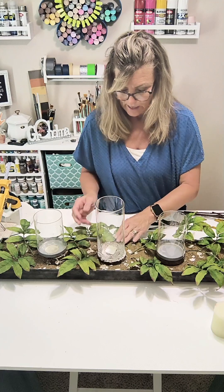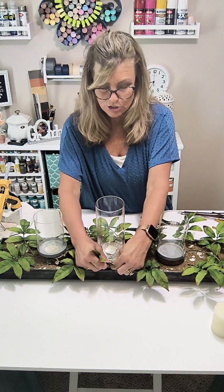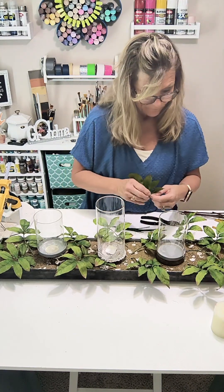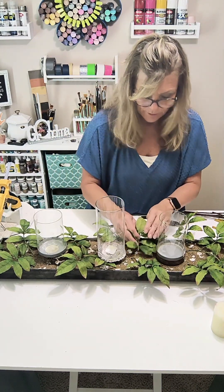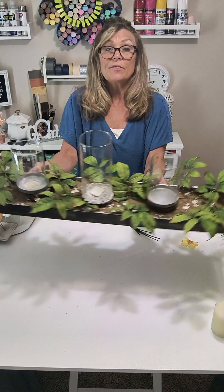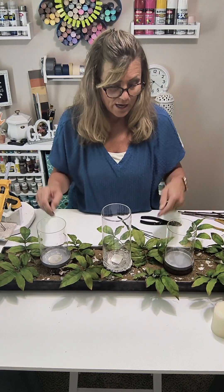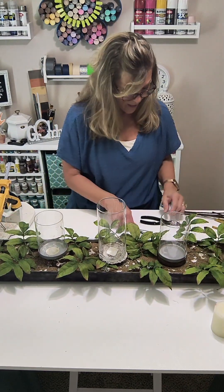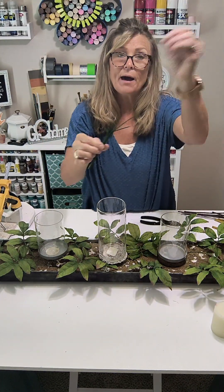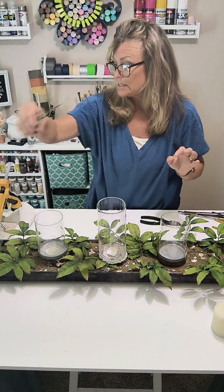If I had more greenery I might add more, but I'm just trying to create a base for the arrangement. All right, so I've started with a foundation of greenery placed all around the base. I saved the greenery stems when I popped out the flowers from a prior project — I saved them just for this purpose.